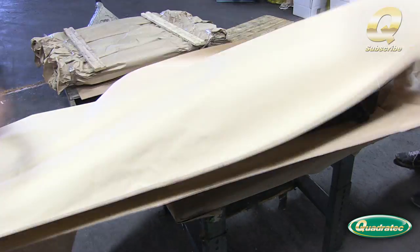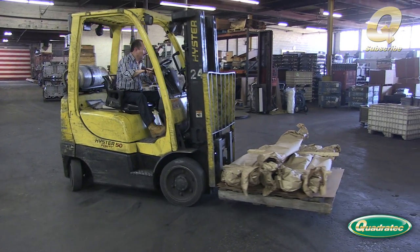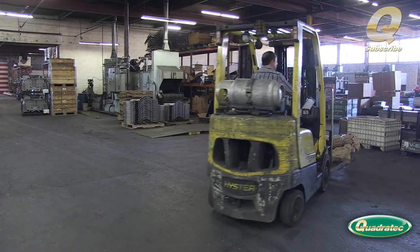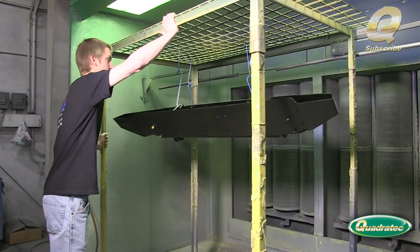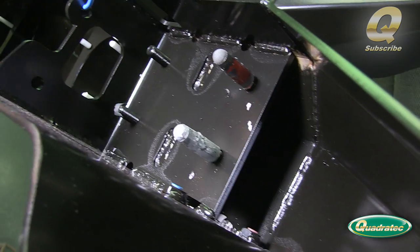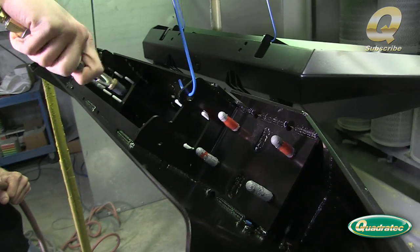Then the bumper is wrapped to prevent any dust from laying on the surface as it travels to the powder coating facility. The powder coating process begins with covering the threads on the mounting bolts to keep them free from any powder coat. Then the entire surface is cleaned with compressed air.